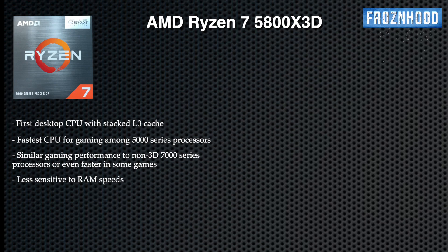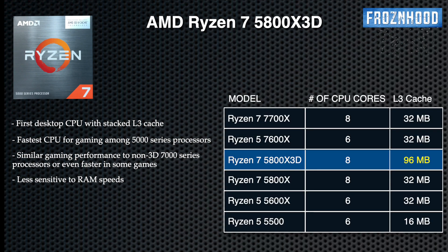Hi guys and welcome to the channel. The 5800X 3D is still one of the fastest gaming CPUs. It is the first processor with AMD 3D cache technology, featuring more level 3 cache that delivers increased performance in games that can utilize it.